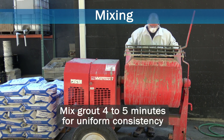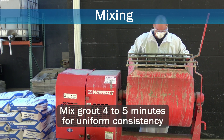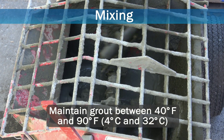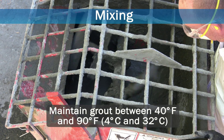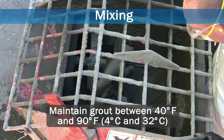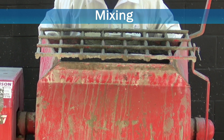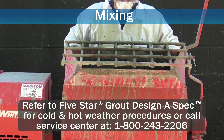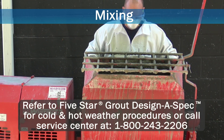For optimum results, mix 5 Star Grout thoroughly for 4 to 5 minutes until uniform in consistency. Maintain grout at ambient temperatures between 40 and 90 degrees Fahrenheit, or 4 and 32 degrees Celsius. If temperatures of equipment and surfaces are not between 40 and 90 degrees Fahrenheit at time of placement, refer to 5 Star Grout Design-a-Spec for cold and hot weather grouting procedures.